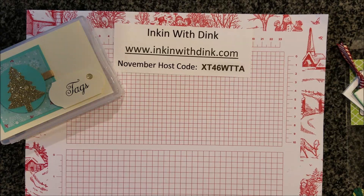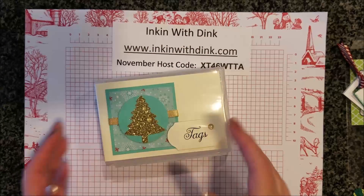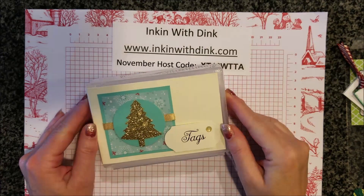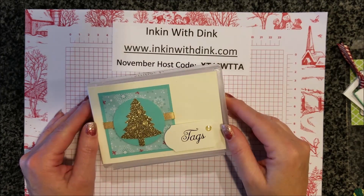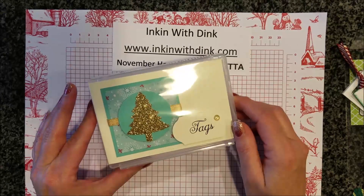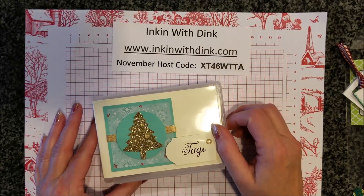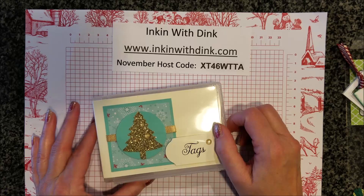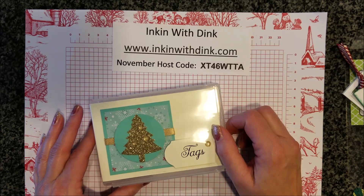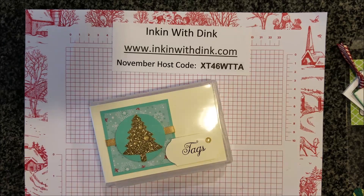That is all the tags I received — one, two, three... thirteen different people — so I ended up with 26 different tags. Fabulous! I will have the best-looking presents under the tree this year, and any I don't use I can store in my tag box until next year. Thanks for watching — please be sure to share my video so other people can see and be inspired by all these super fabulous tags that we got!